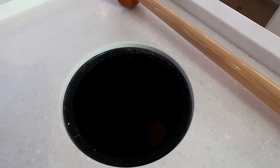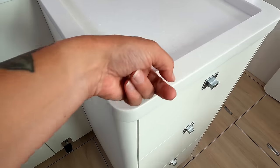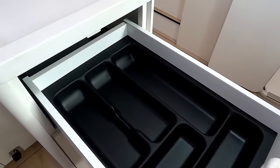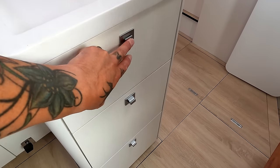Top loading bin — extremely practical. And there are some nice fiddles on the worktop. Plenty of storage, self-closing.